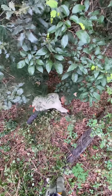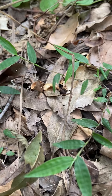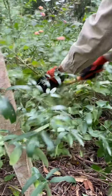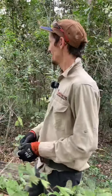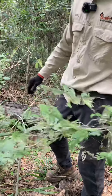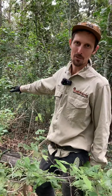We look for areas of health where there are already some local species growing and begin working from this area outward towards areas of weeds. What I'm looking for is some natural regeneration popping up — native ground covers and vines — and I'm going to do minimal disturbance weeding to help bring back the bush.